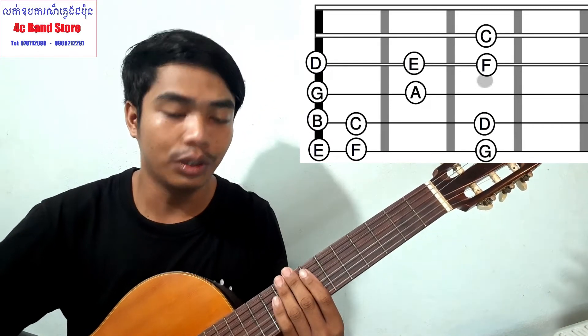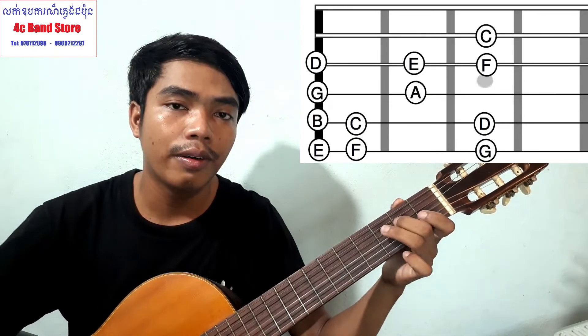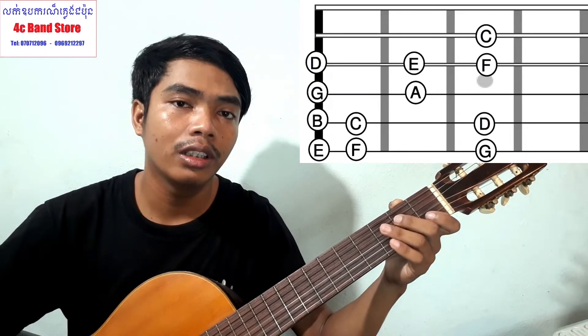Okay, so now I'm going to do a scale. Do, Re, Mi, Fa, Sol, La, Si, Do, Re.